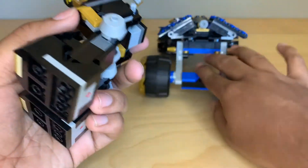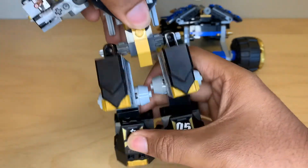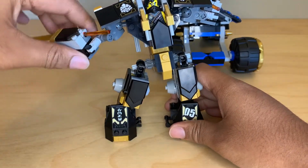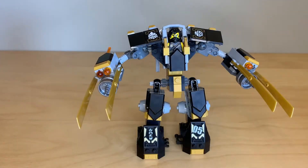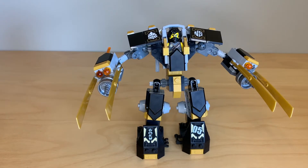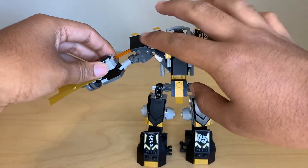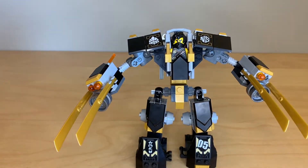It comes off in pretty much the exact same way. This one is a little bit more involved because you need to unclip the feet at the bottom and then flip these arms around on a ratcheted joint. As I was doing that, you saw one of my biggest problems with this thing — every single time you want to move this back, these little shoulder pads will fire off the spring-loaded shooters.